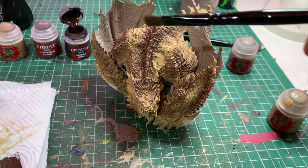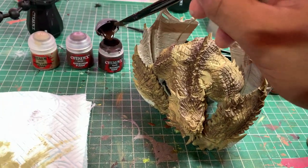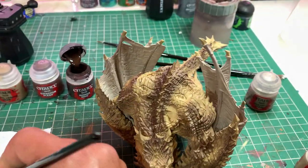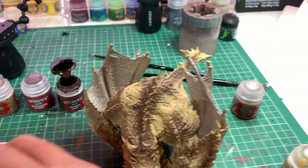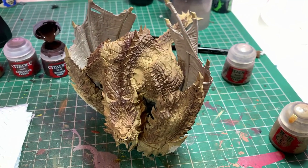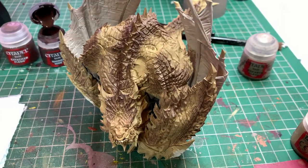Now we're going to do the same thing but with Rhinox Hide. We're just going to take some Rhinox Hide and dry brush it all over the model towards the highest bits — the darkest bits where all the spines are — following the natural pattern we've created.